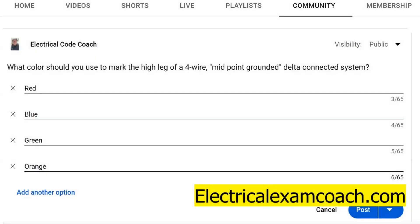Hey everyone, welcome back. I am the Electrical Code Coach and this is the electrical question of the day. What color should you use to mark the high leg of a four-wire midpoint grounded delta connected system? This is one I've seen on every single electrical exam I've ever had, and it's very important to know, especially if you're in industrial or commercial work or troubleshooting these systems.